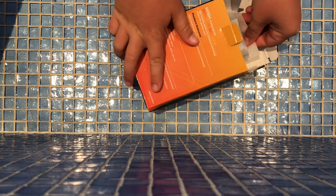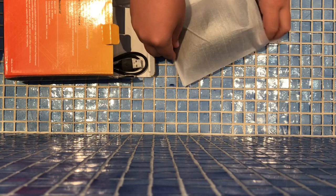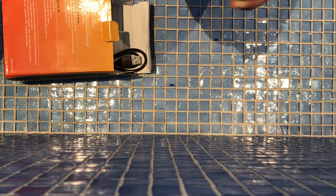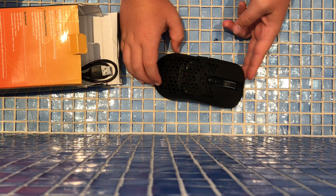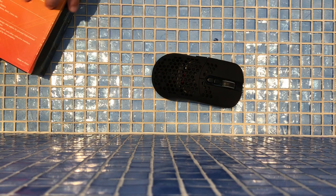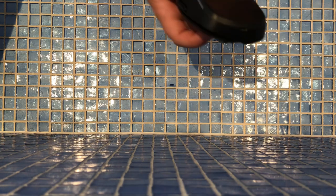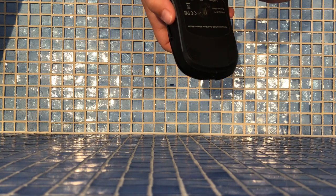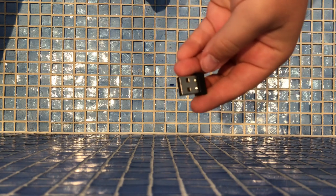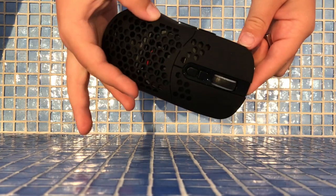Let me take it out. This looks sick, guys — look, this looks cool, this is like so nice. And as you can see, to connect it... yeah, this is how the mouse looks like.